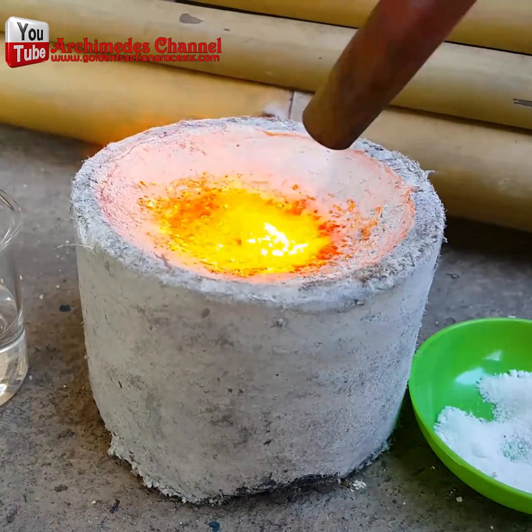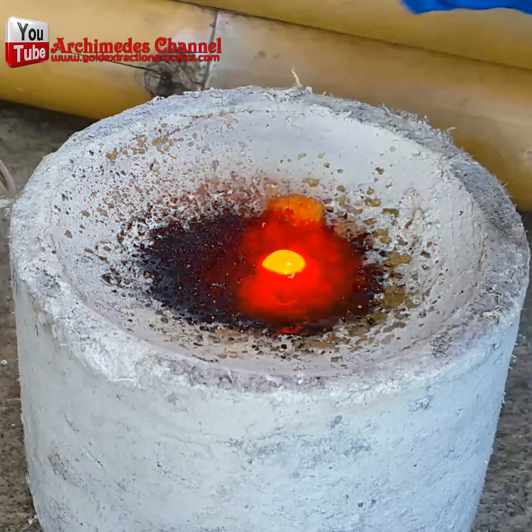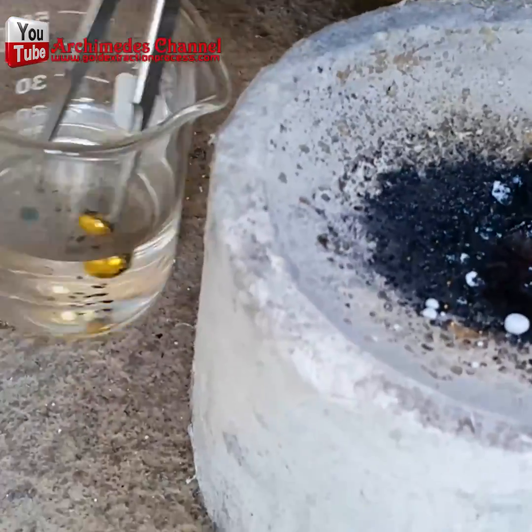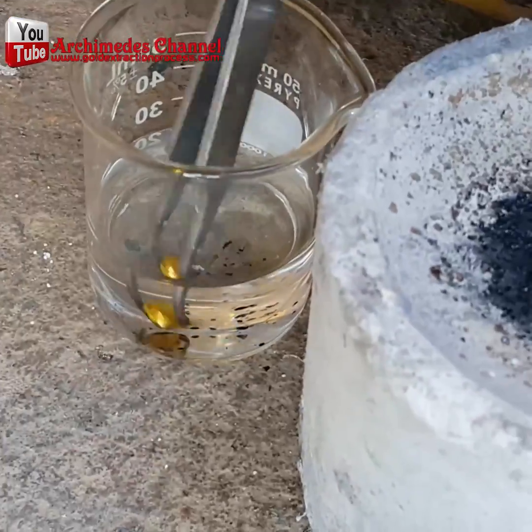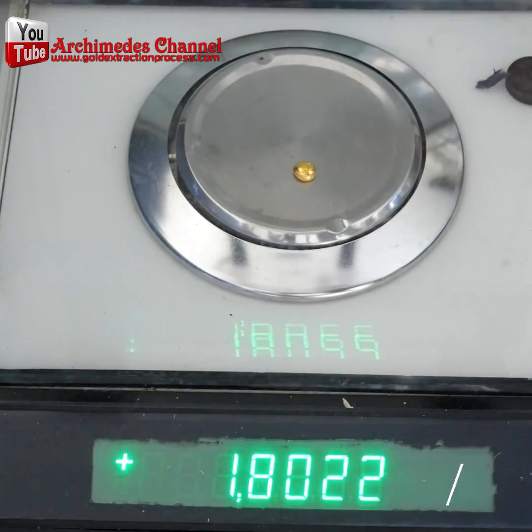And all you're left with is this beautiful shiny little nugget — yes, that is a gold nugget, and it was hiding in your computer the whole time! We'd love to see the gold you extract from your CPU — share some pictures in the comment section, or give this video a like or a share.